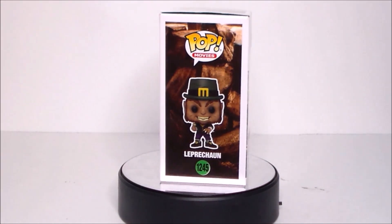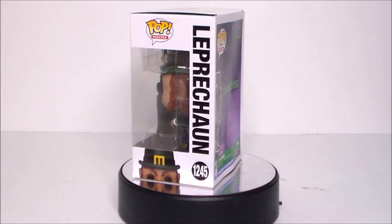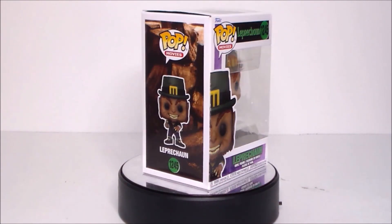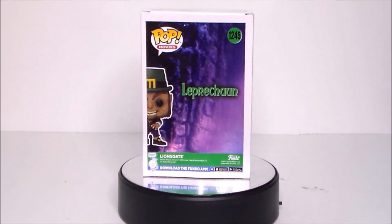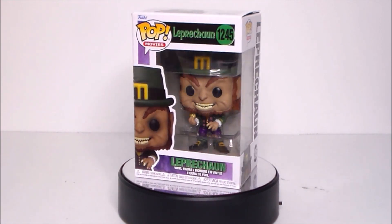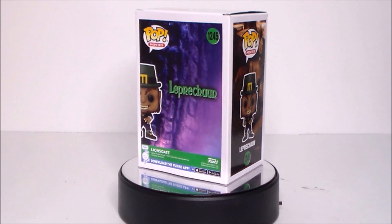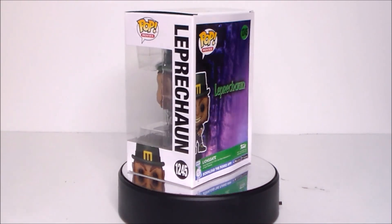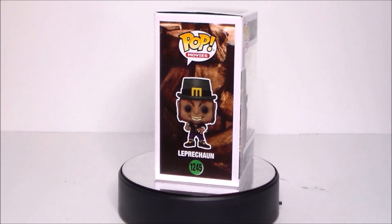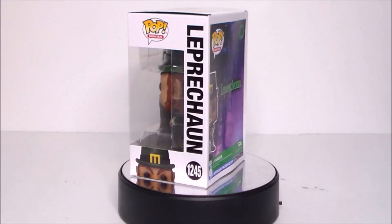Hey guys, Ultra Maximus back with another 31 Horror Toys in 31 Days, and today we're going to take a look at another Funko Pop from the Pop Movies line — it's the Leprechaun, one of my favorite 90s horror movies. It's just so goofy and fun, and Warwick Davis does such a great job. You can tell he loved playing the character. It's so low budget, but yeah, I got this guy on sale — I think it was like $11 — and it was perfect to pick up for 31 Horror Toys in 31 Days.